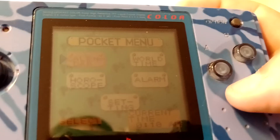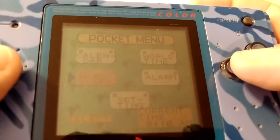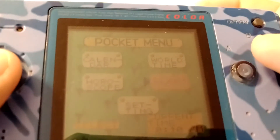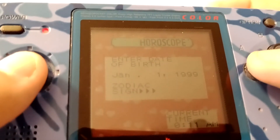So let's see what happens when you boot the console up without a cartridge inside it. You're presented here with a pocket menu - calendar, world time, alarm, settings and horoscope. Let's see what's under horoscope.